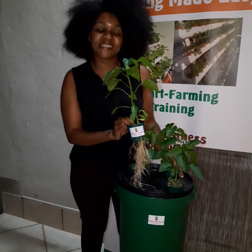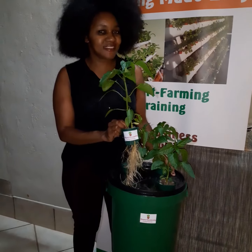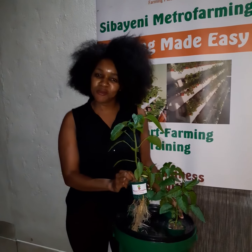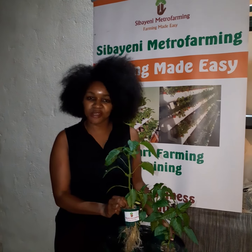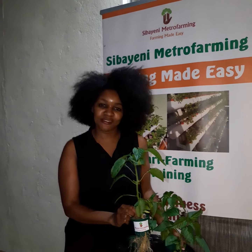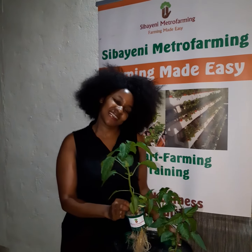Order yours now at Sibayeni Metro Farming and remember to subscribe, like and comment on Sibayeni Metro Farming. You can find us in all social media pages. Thank you.